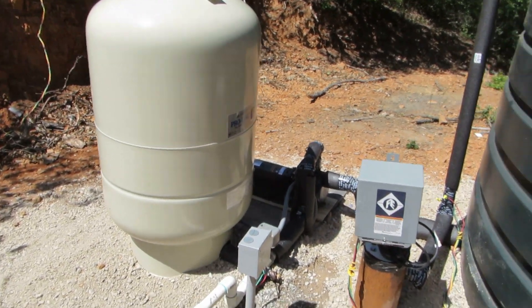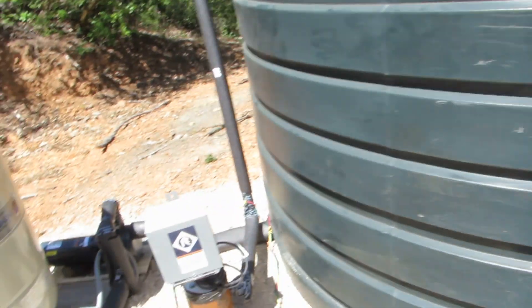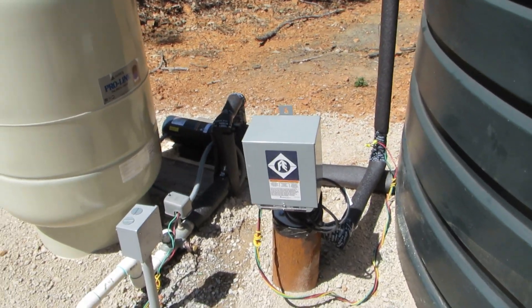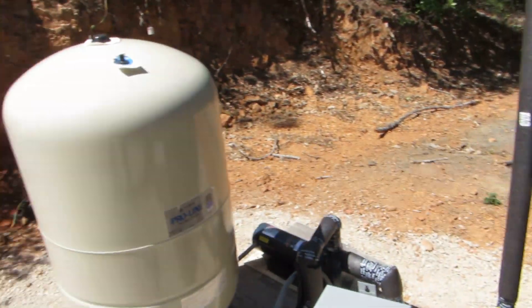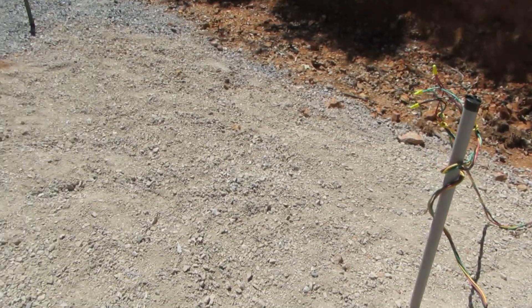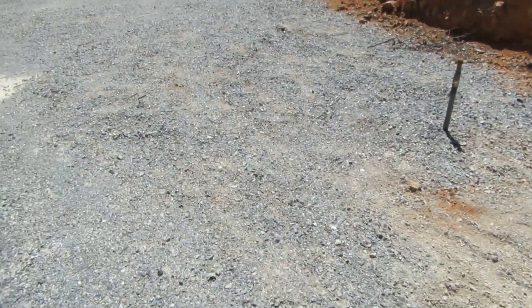So the flow is: well to big tank, pump to bladder tank, then to the house — all one-and-a-quarter-inch route to the house. The system is charged up now.